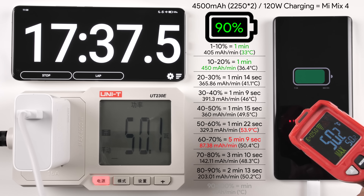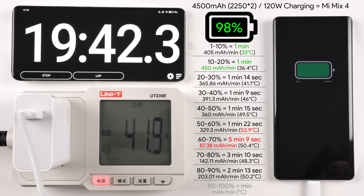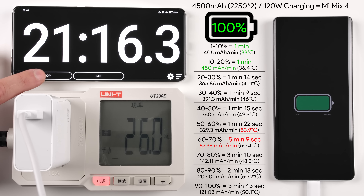Now it is starting to speed up again, reaching that 100% mark in no time. Unfortunately it didn't do it in the advertised time of 15 minutes, but it has done it in 21 minutes, which is still absolutely phenomenal for a 0–100% charge on the Xiaomi Mi Mix 4.